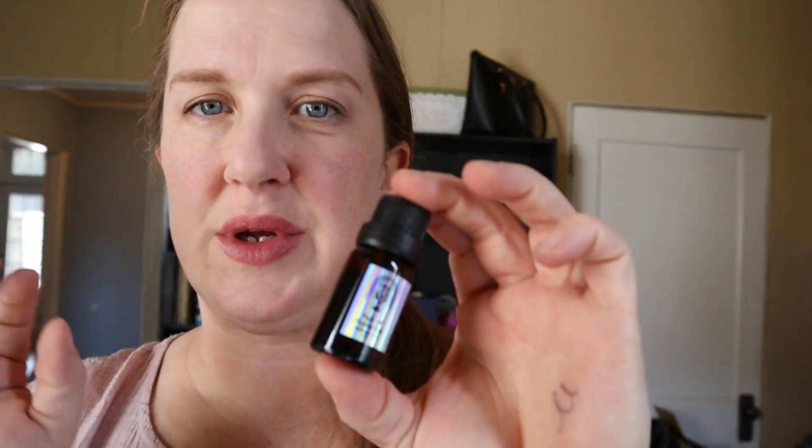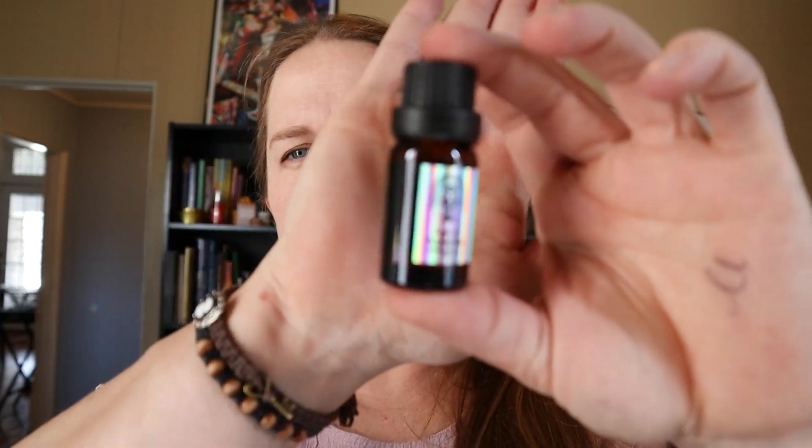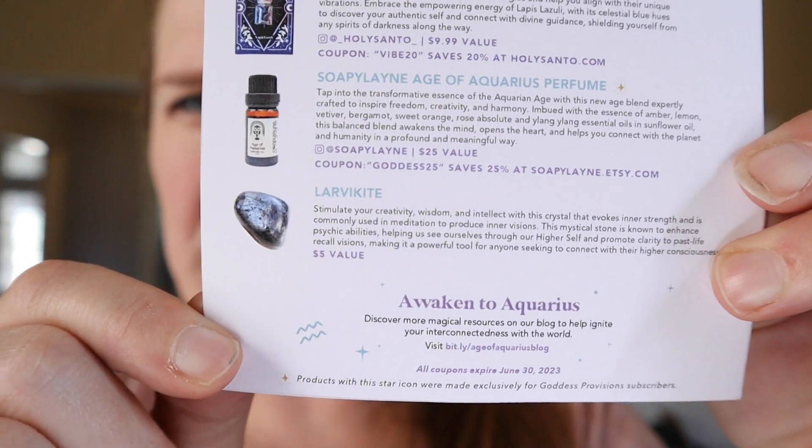There was supposed to be a larvacite stone. The final item I received is the Age of Aquarius perfume oil. It says 'a balanced blend of amber, lemon, vetiver, bergamot, sweet orange, rose absolute, and ylang ylang, chosen for their effective ability to free the mind and open the heart.' The brand is Soapy Lane — I've gotten Soapy Lane in previous Goddess Provisions boxes. Now I was supposed to get a larvacite stone, so I'll have to email them about that because it was missing.